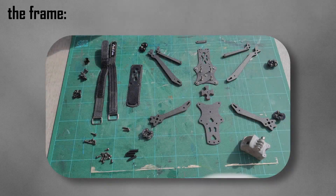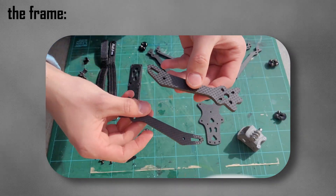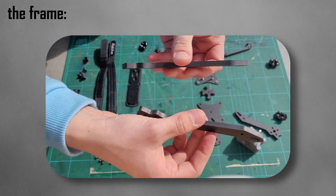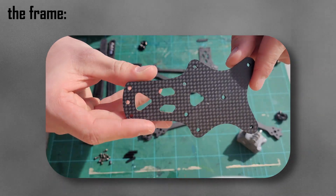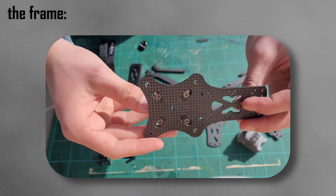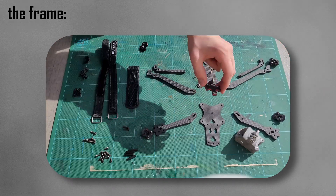The frame comes with the following components: one cinematic nylon camera cage; two front arms, 6 millimeters; two back arms, 6 millimeters; two back arm braces, 6 millimeters; one bottom plate front, 2.5 millimeters; one bottom plate back, 2 millimeters; one arm connector, 2 millimeters; one top plate, 2 millimeters; and one interlock.